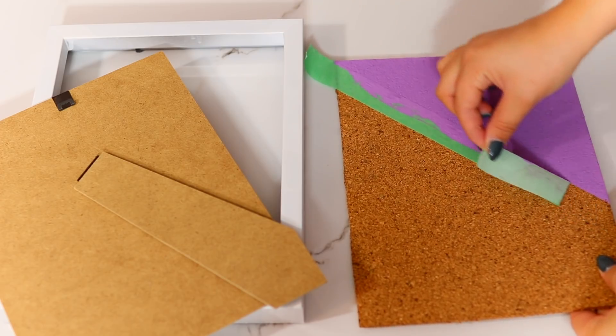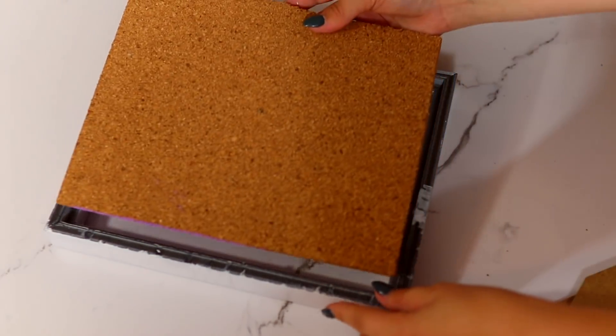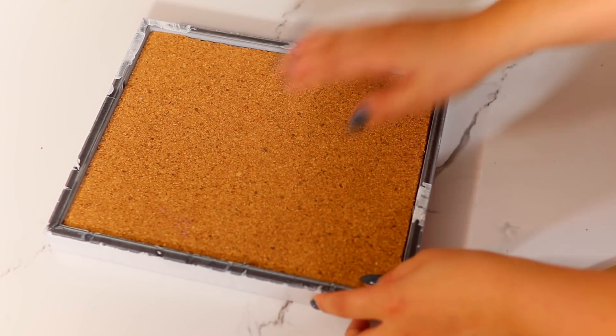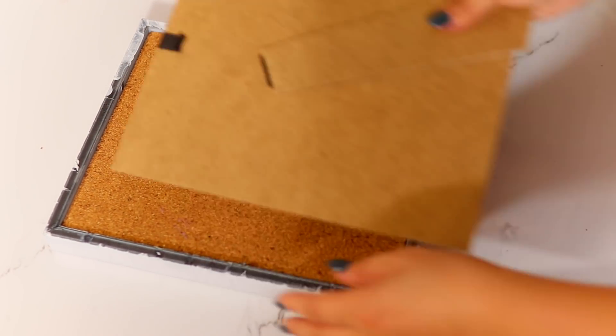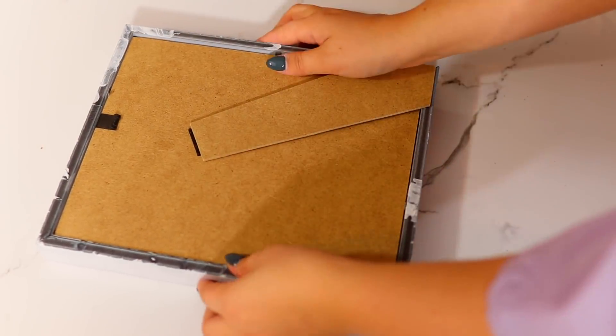Ensuite vous allez tout simplement enlever le tape une fois que c'est bien sec, et vous allez le rentrer dans le cadre comme si vous alliez mettre une photo. N'oubliez pas d'enlever la vitre, parce que sinon vous n'aurez pas accès à la plaque de liège. Vous le refermez comme un cadre, tout simplement, puis vous l'installez au mur ou sur votre bureau.